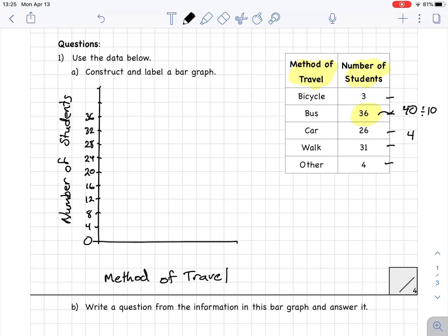On a bar graph you generally want to organize it somehow — highest to lowest, or lowest to highest. I'm going to organize it lowest to highest. My first bar is bicycle, which goes up to 3. Three is not quite all the way to 4, so I draw a line about three-quarters of the way up and fill it in with red.